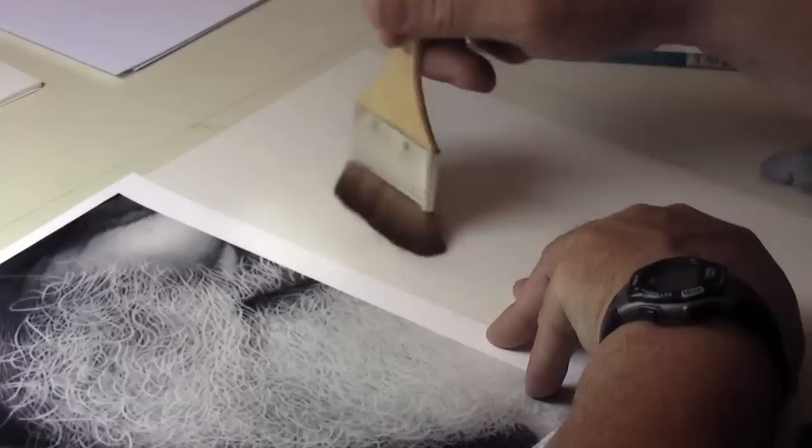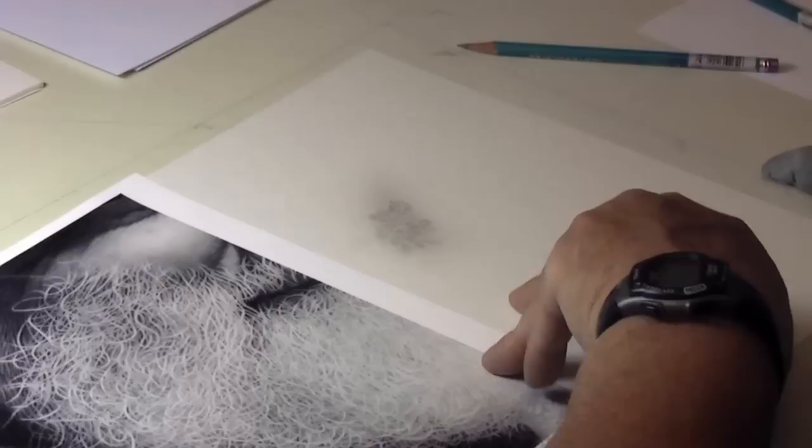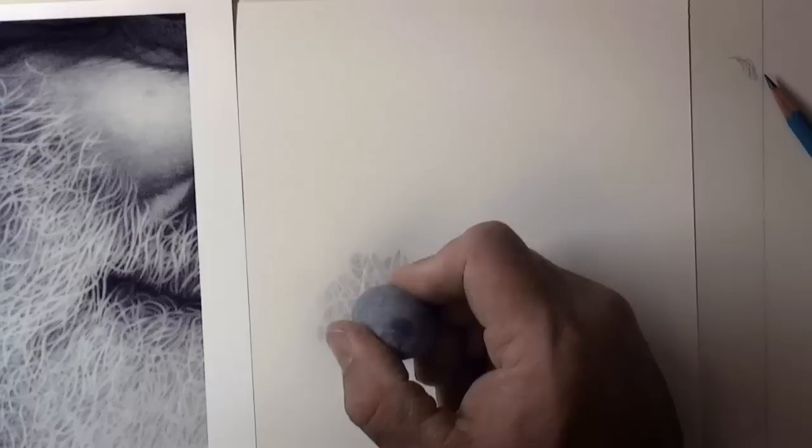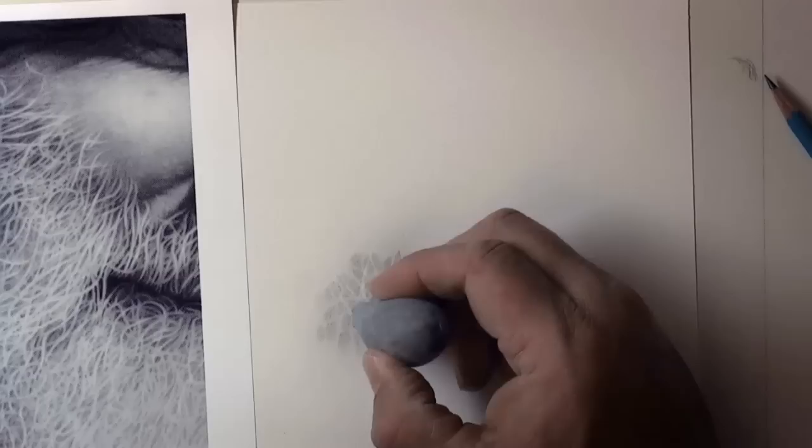Now I get to brush it again. We're going to go ahead and distribute some of that extra graphite onto the white — now it is no longer as white and bright. And I can take out a whole brand new stroke over the top of it. Every time I do that, the last one I take out is going to be the brightest one.